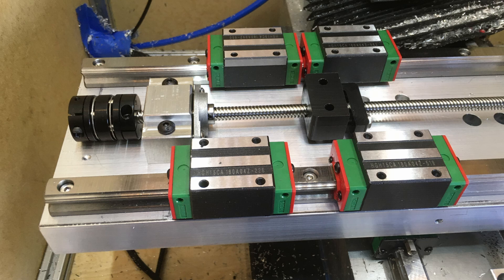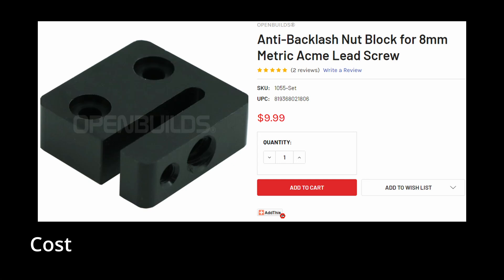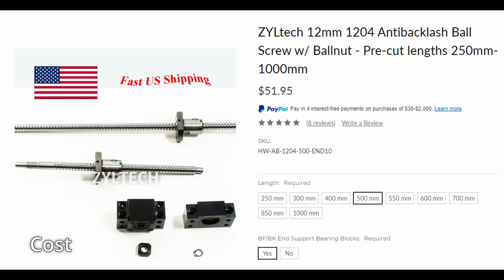The way I used the lead screws on the original machine — as you can see here, I've got these linear rails. The lead screws are mounted on bearing mounts. The lead screws themselves are inexpensive, usually come with couplers, and the anti-backlash nut block I use is made out of Delrin from OpenBuilds. Ball screws are still more expensive, but they come with the bearing housing blocks and everything else you need to mount them, already machined down to preset lengths.